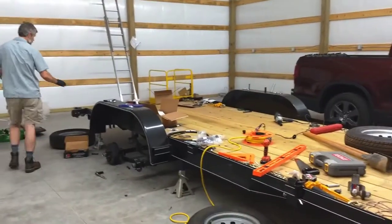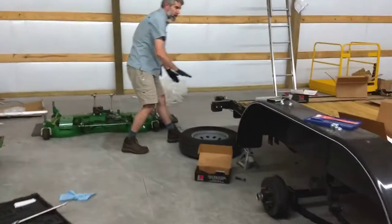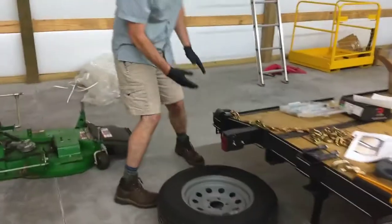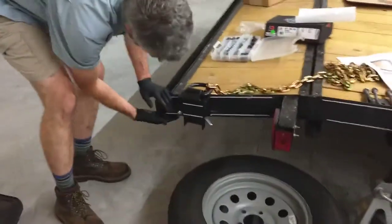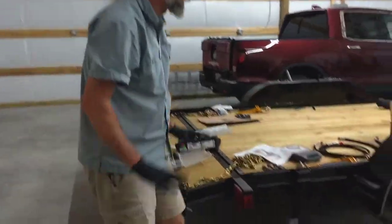This part here is called a goose-tail. It drops down a little bit. There is not much clearance between this and the ground — in fact, there is none when I'm going over that arched bridge, and I need some clearance.